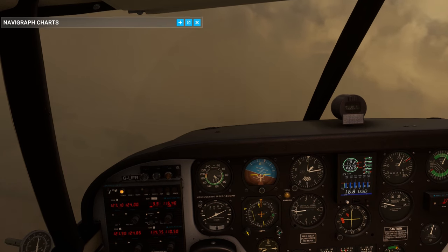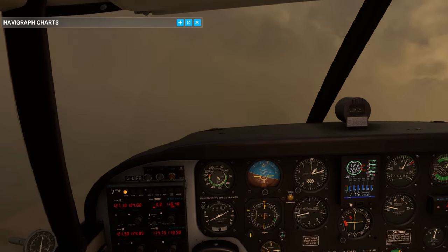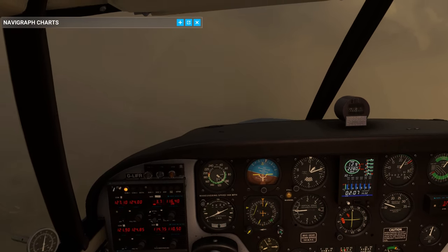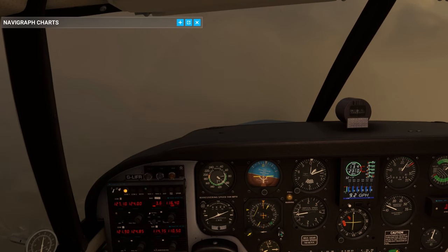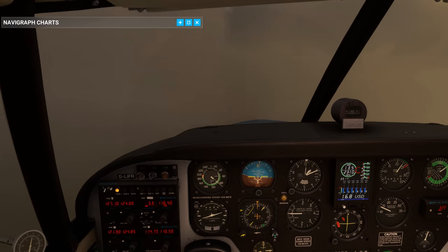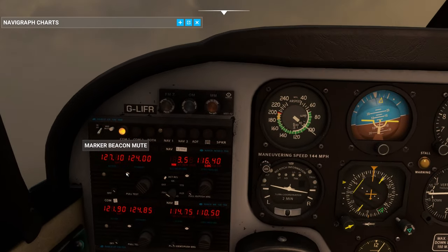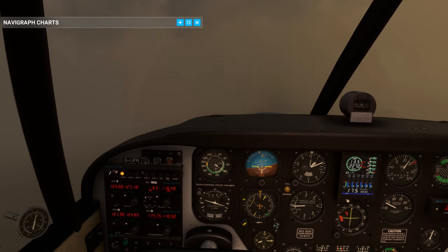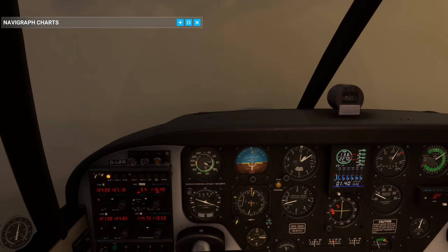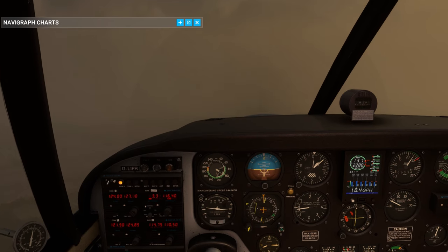He only just caught me in time. Mixture rich, crop full forward. GF Romeo Tower 124.0, bye bye. 124.0, thanks, bye. GF Romeo - cheers. Tower, hello - GFR with you, ILS 27. GF India Foxtrot Romeo, East Midlands Tower, hello, continue approach, traffic ahead.